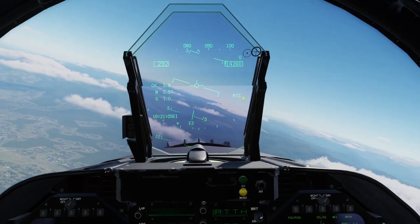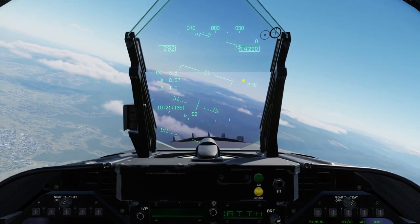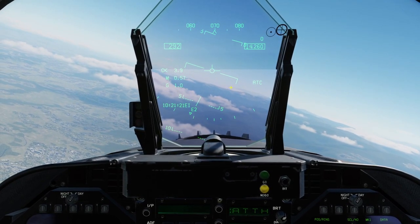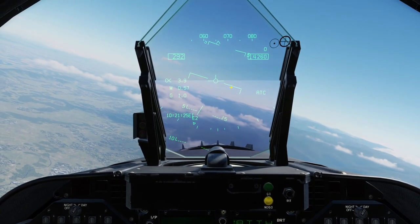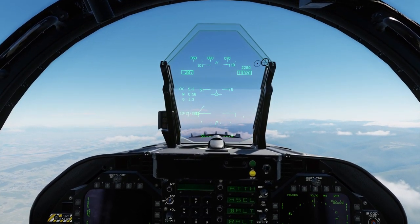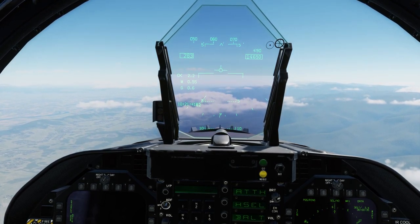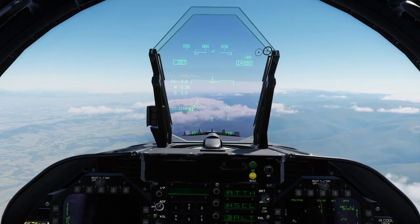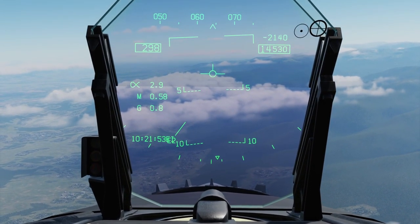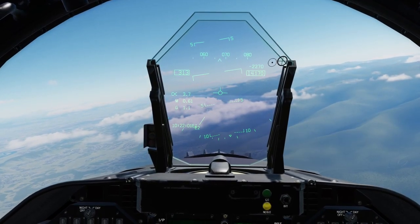ATC here means Automatic Throttle Control — when engaged it manages your throttle to maintain a specific speed. These vertical bars are your pitch ladder. If you pitch up, each bar represents 5 degrees pitched above level. Dotted lines mean you're pitched down or inverted. If you wanted 3 degrees — which is your standard approach angle — it would be somewhere around there.